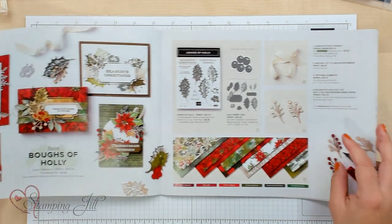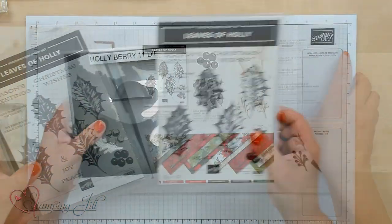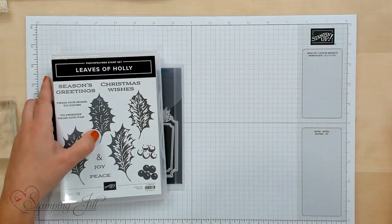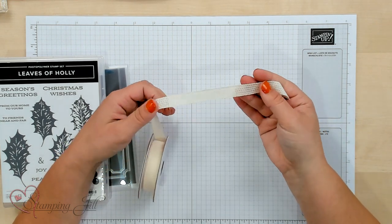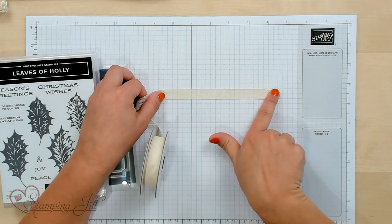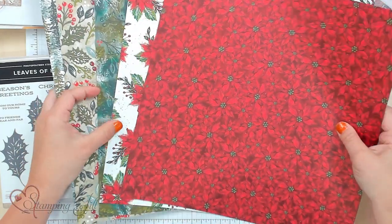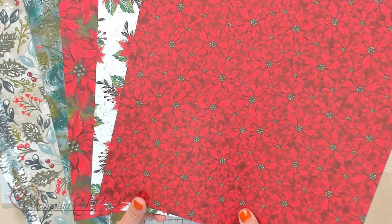So it has the Leaves of Holly stamp set along with dies, the Holly Berry dies. This is what they look like - stamp set and dies. I have some of them here in the back. And then it also has this cute natural woven ribbon. It kind of has a vanilla hue to it. It also comes with these textural elements - little wood elements that you can put on your cards. I'll show them to you when we get the samples out. And then the best part is always the Designer Series Paper.